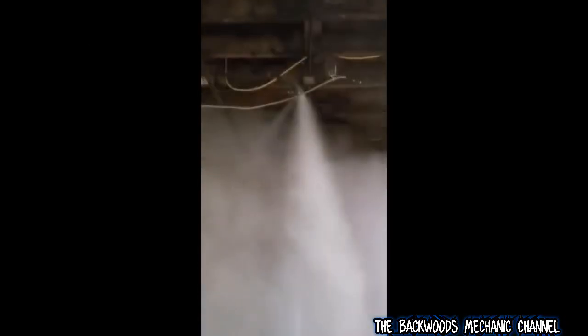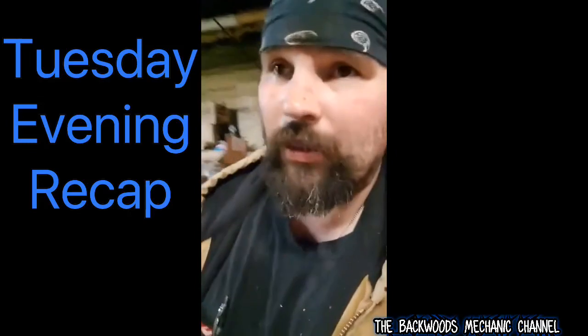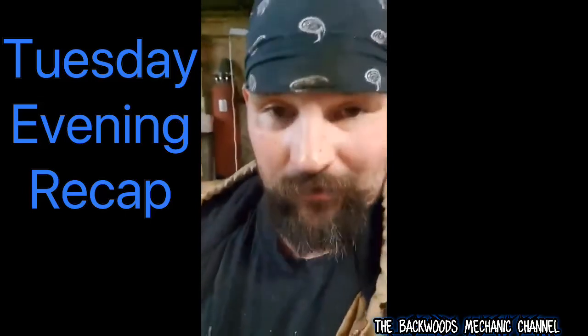Damn if we ain't having a bad day. I was going to try and put a secondary camera around the boiler to show you exactly what was going on. It's been a hell of a day since five o'clock this morning and it's already like 5:30 this evening. Glad today's over, but I'm going to show you an update.